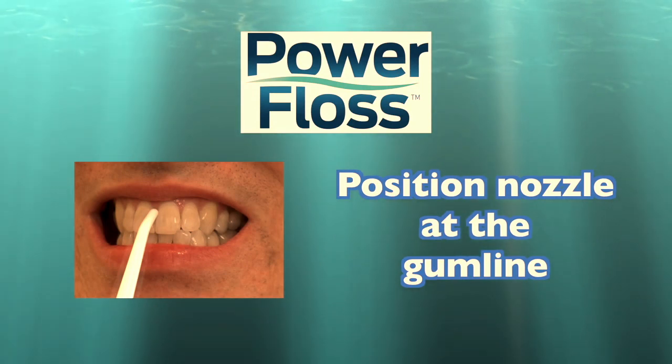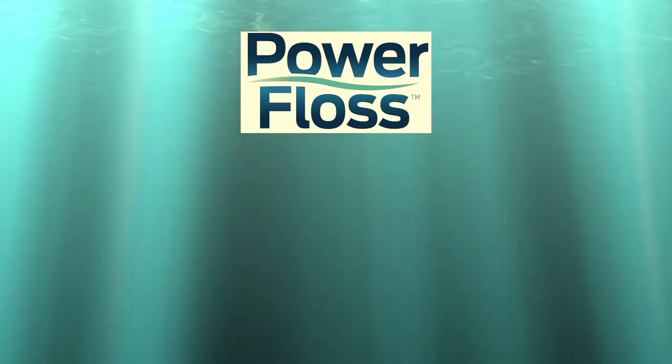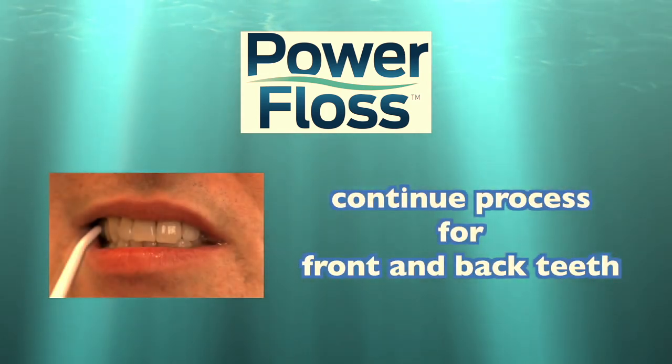To clean in between teeth, position the nozzle against the teeth at the gum line, close your mouth around the nozzle and press the button. Continue this process for both front and back teeth for best results.